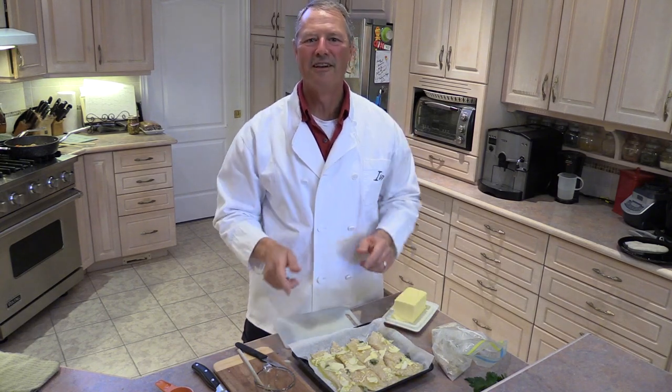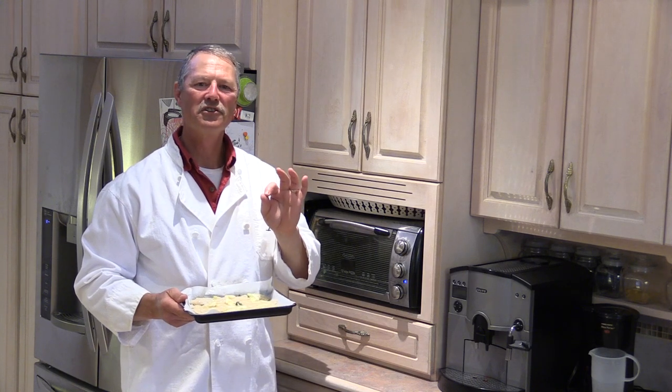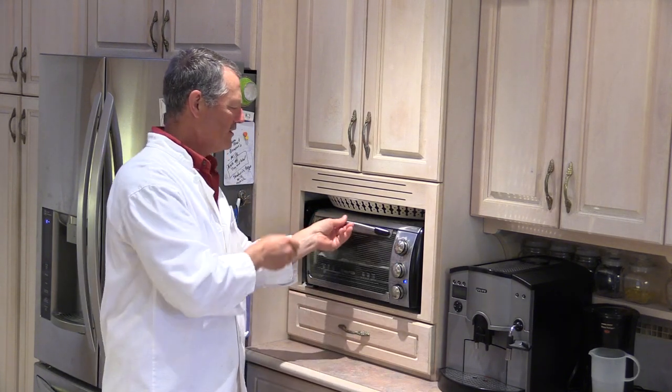Now it's time to go in the oven. I have the toaster oven set at 450 degrees — it's been preheating for about 10 to 15 minutes already, so it's ready to go. Very simply, we're going to put our fillets into that toaster oven. Depending on the thickness of your fillet will determine how long they need to cook. These particular fillets are going to take about 15 minutes, possibly close to 20. We're going to let them go for 15 and we'll be right back.